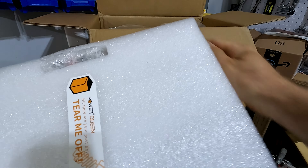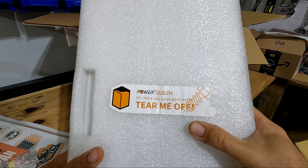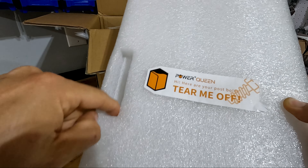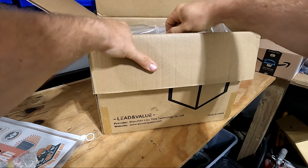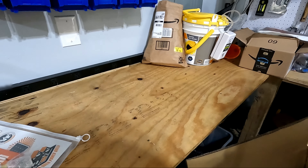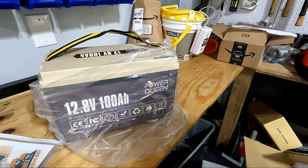We've got our top cover here — looks like the studs for the top, and here are your post bolts. Now we just have our battery. I like that it has a strap on it, that's nice. Overall not too bad weight-wise — you can hold it with one hand.